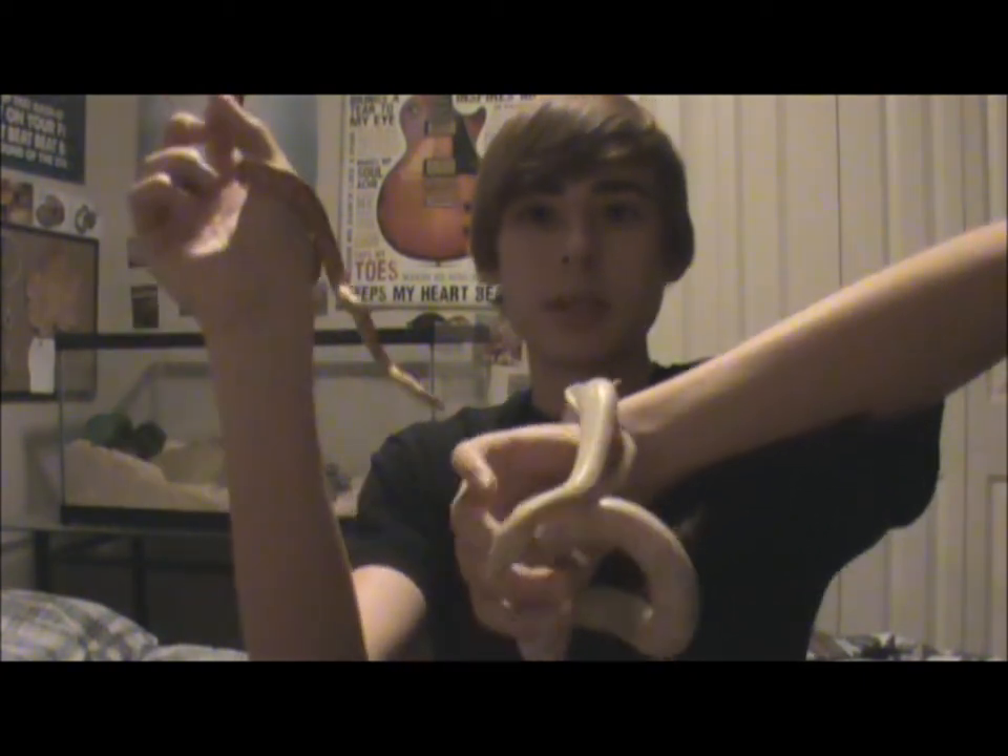Corn snakes are one of the only snakes I know that you can keep together, and I will be keeping these two together in the future. The best ones to keep together would be two females or three females, because the females aren't going to fight with each other or try to breed. Since I'm lucky, these two are both females, so I will be keeping them together eventually — it's a bit easier to keep and everything.